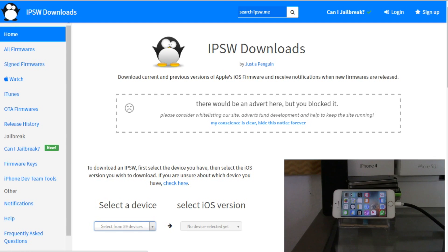Pangu only made this jailbreak for 64-bit devices, leaving 32-bit devices behind. Once there's support for 32-bit devices, I will let you guys know. Now once you have the IPSW downloaded, make sure you do a full backup to your computer via iTunes and double check that you have your pictures and everything important backed up before you restore your device to 9.3.3.